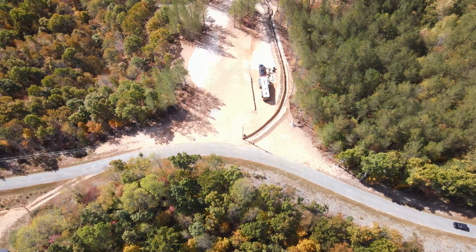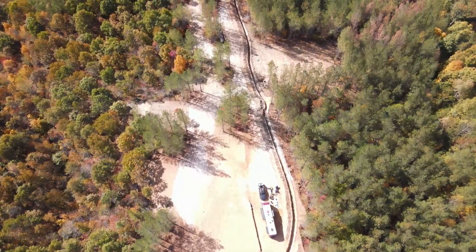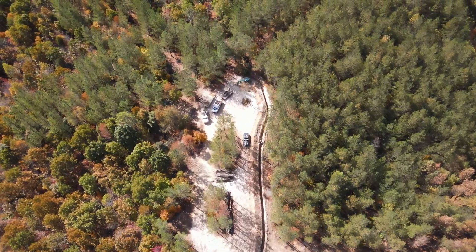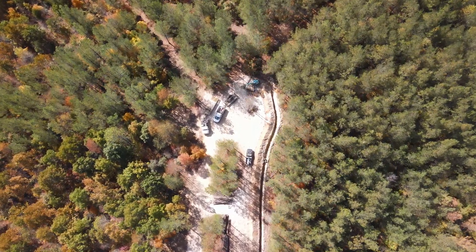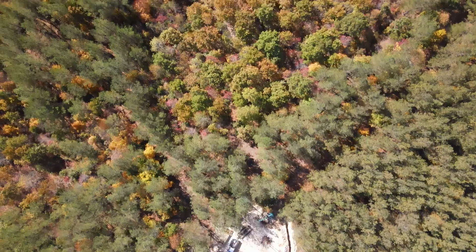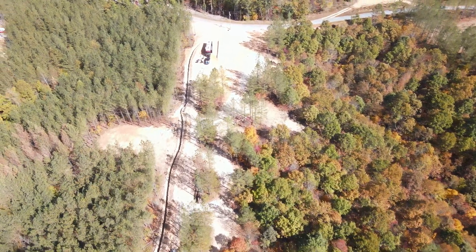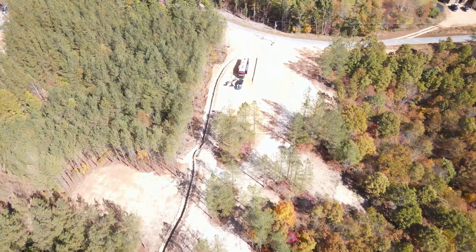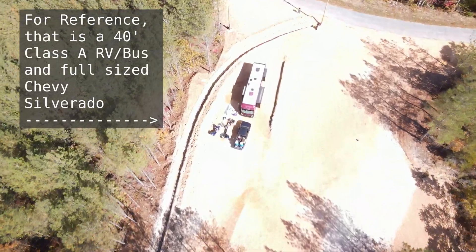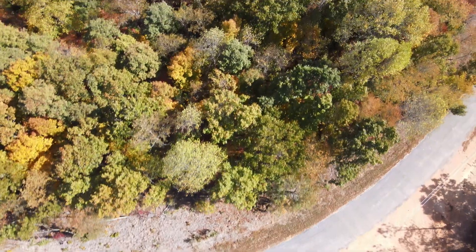Now we're going to take the drone up to about 400 feet to give you a bird's-eye view of the trench. It starts at the road at the power pole, and then about in the middle of the screen is where the first transformer is going to go by that first clump of trees. The second transformer is going to go back near that truck by the second clump of trees. I actually recorded this drone footage near the end of October and got some pretty fall colors. Here's the drone coming back the other way — from deep in the property back towards the road. Where my RV is sitting is where my RV garage is going to go, and the primary trench cuts the corner of that a little bit. Then finally up to the pole where it connects to power.